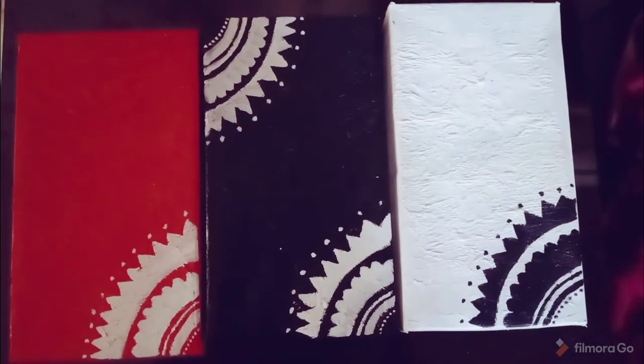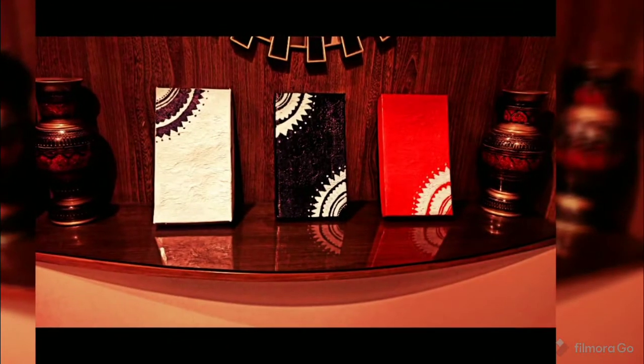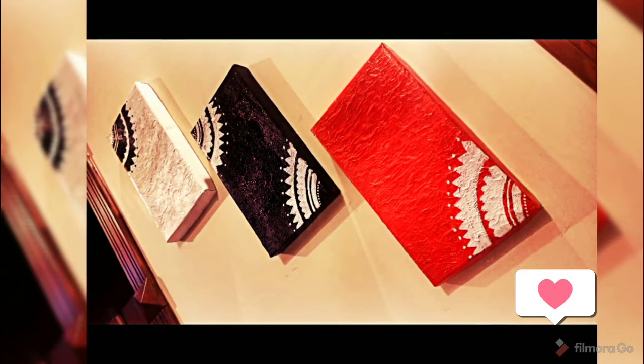Now our three frames are ready and this is their final look. Extremely easy, simple, and beautiful as well. If your mind is creative, you can do anything with simply nothing. If you guys like my video, please like and share my profile. Thank you so much, bye-bye!